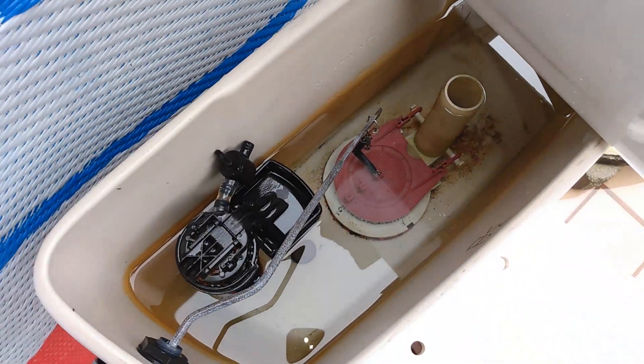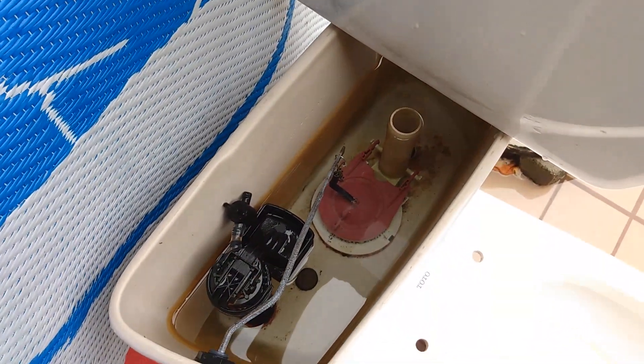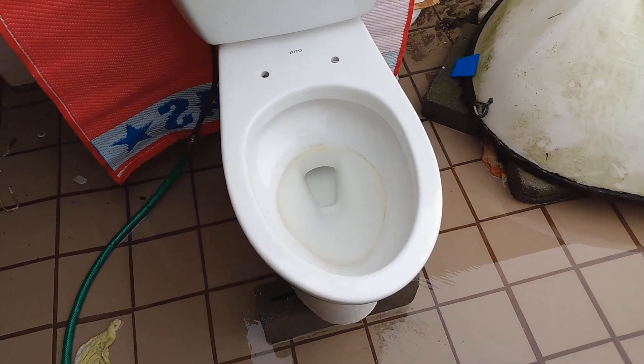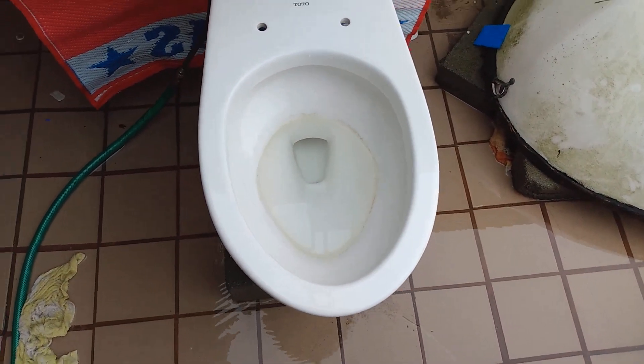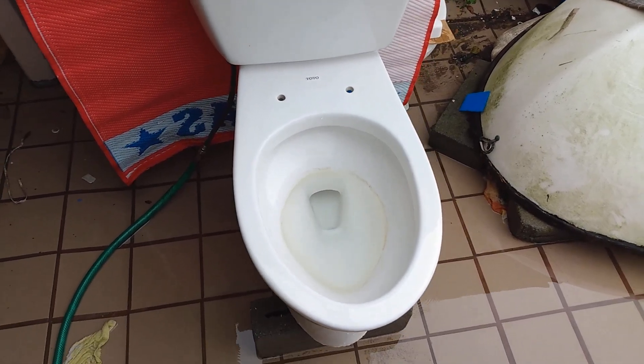I've clogged the siphon jet and I put in a flapper that doesn't have a massive hole in it to let the water out real fast, so it should have a longer flush — actually I know it does have a longer flush — and it completes a full siphon. So I'm gonna do the performance tests on this with the blocked siphon jet.